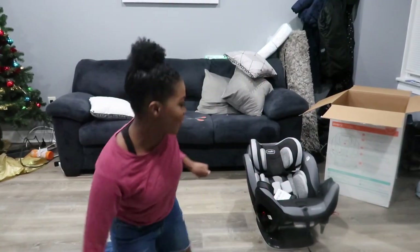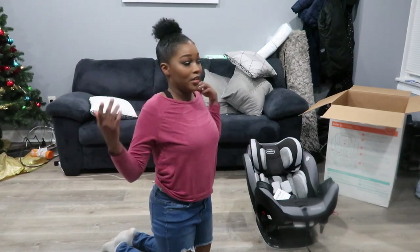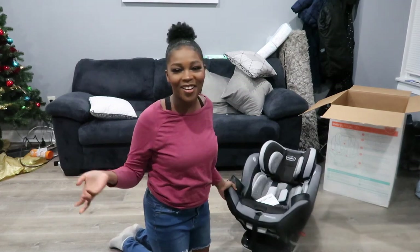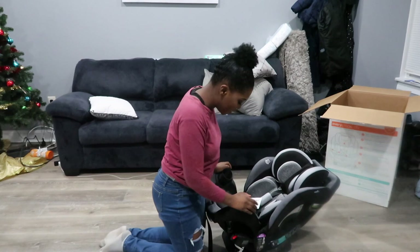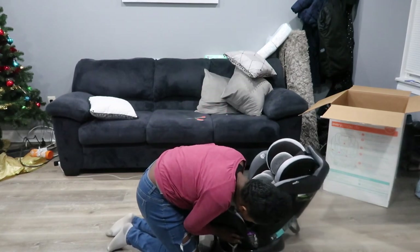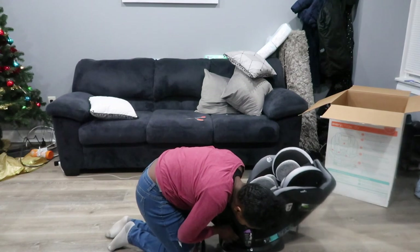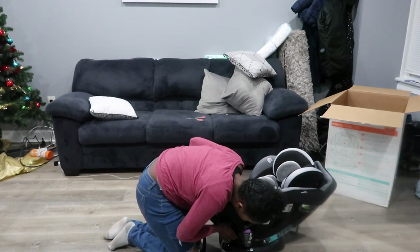Hello everyone — my camera died, and that gave me time to figure this out, and also to eat dinner and get spaghetti all over myself because of the baby. Moving on — I figured this out. You can recline it in a couple of different positions: all the way to five, four, three, two, or one.